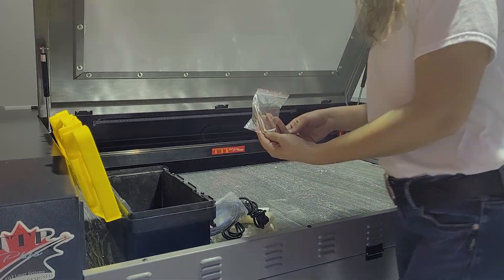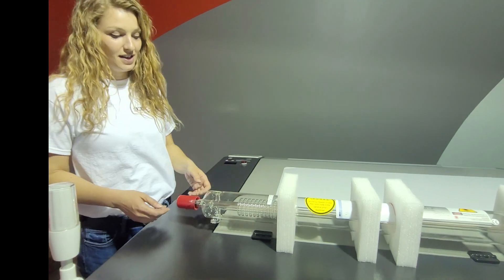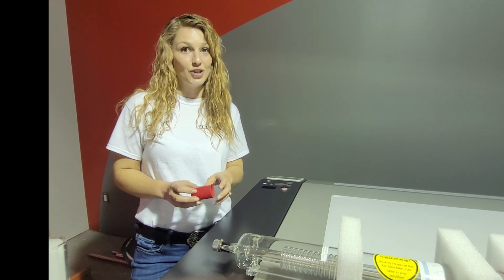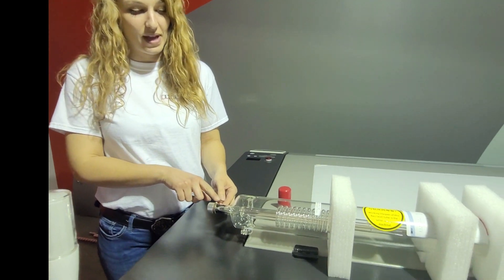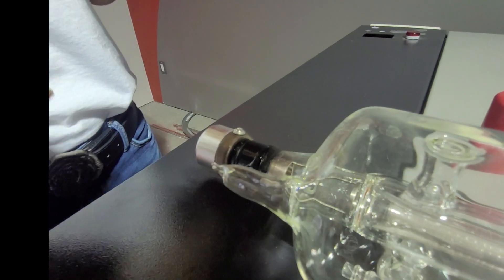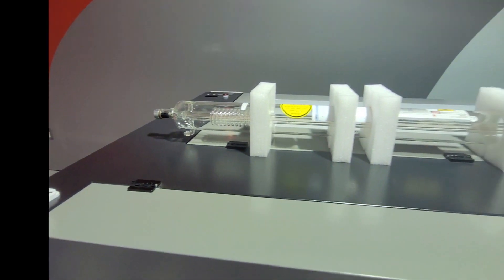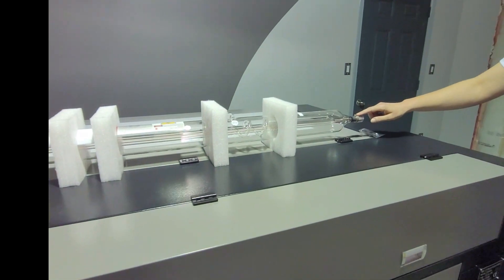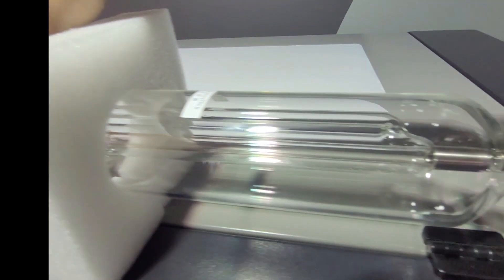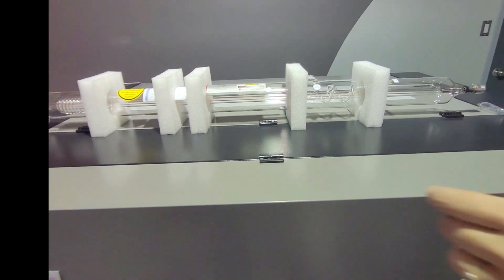Moving on to tube installation — let's go over this and identify all the different parts. First, we're going to remove this red cap, but I cannot stress enough that this is not garbage; you're going to need to reinstall it afterward. Here we have the positive electrode, and underneath you have your water inlet. Moving over to the other side, you're going to find the negative electrode and your water outlet, nicely marked for you.